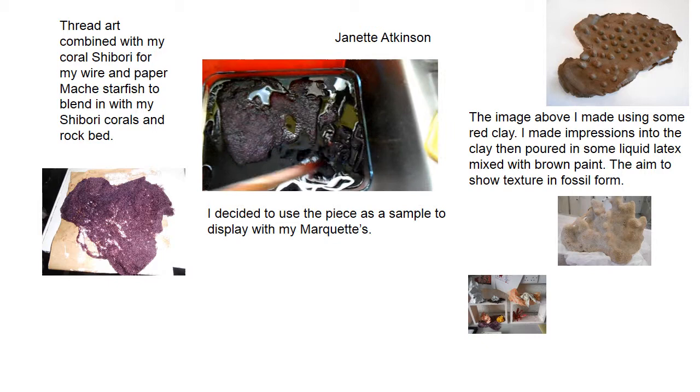I'll leave it to dry and then let you see the results later. Thanks a lot. Bye for now.